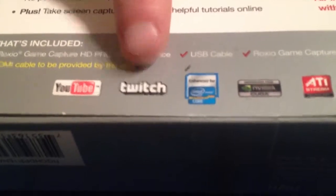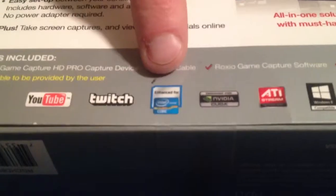At the bottom of the box, here's what's included: the Roxio Game Capture HD Pro capture device, a USB cable, Roxio Game Capture software, and a getting started guide. It also says you have to provide your own HDMI cables. It supports YouTube, live streaming on Twitch, works better with Intel Core, NVIDIA CUDA, and ATI. It's compatible with Windows 8 — I have Windows 7 myself.